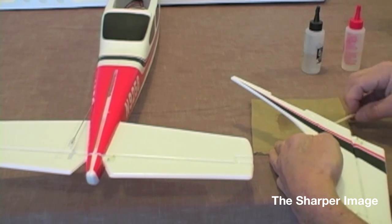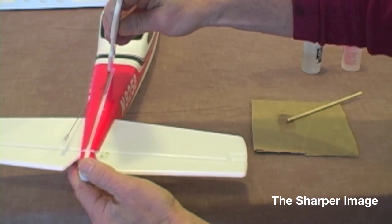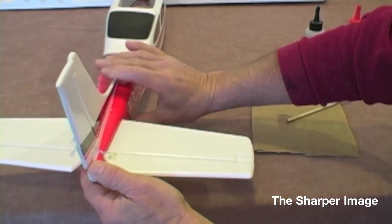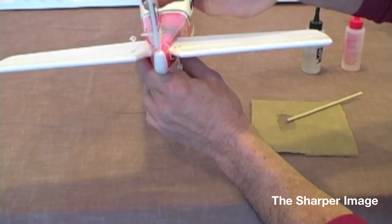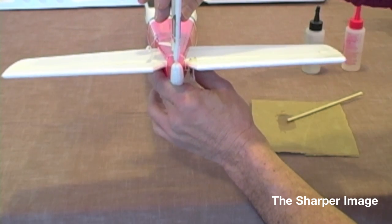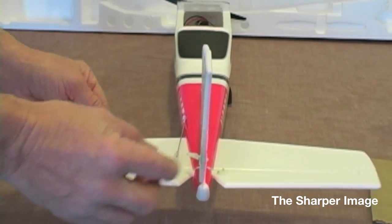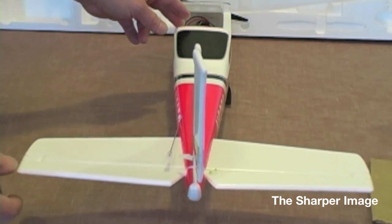Follow this next procedure: insert it into the slot, firmly push it all the way down, make sure it's secure. Then align it so that when you look at it, the right side and the left side have an equal distance. You can use a square, a measuring ruler, whatever you'd like. Once it's cured, make sure that it's square. Verify everything works nice and smooth and we're good for our next step.